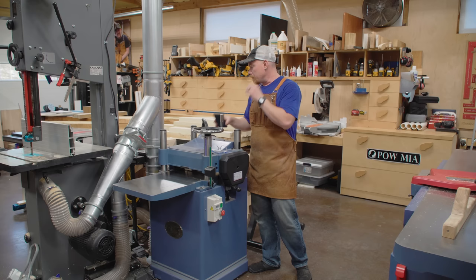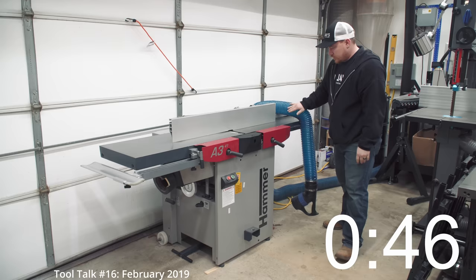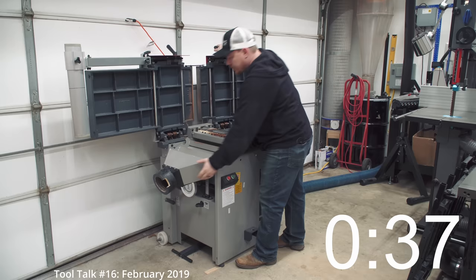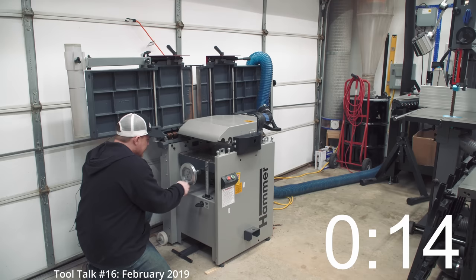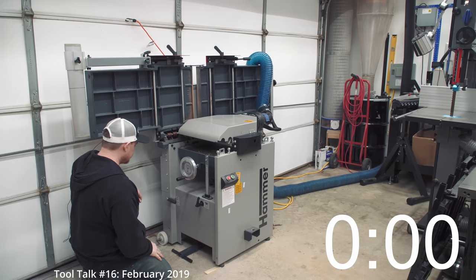The most common question by far wasn't necessarily about this exact machine, but why did I switch to this from my Hammer A341? I had a Hammer A341 jointer-planer combination machine — absolute beast of a machine. It was a 16-inch wide cutter, had plenty of power. It was a fantastic machine at jointing and planing, but an incredibly annoying machine switching back and forth.